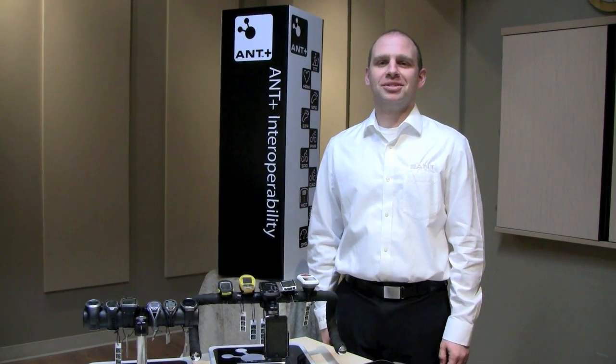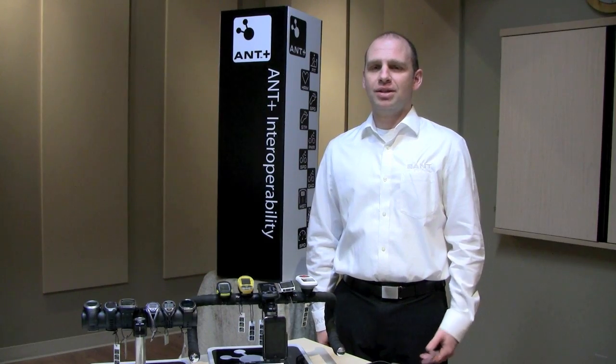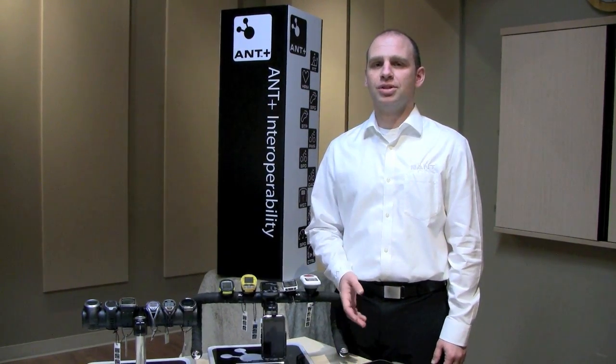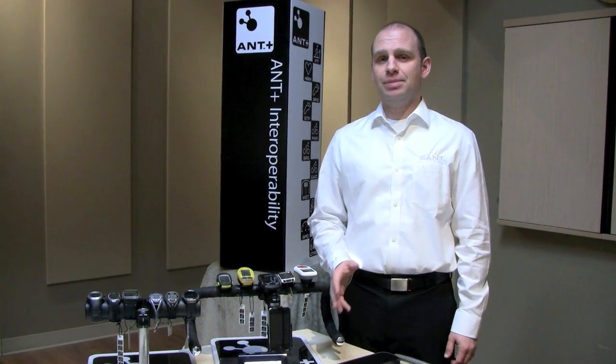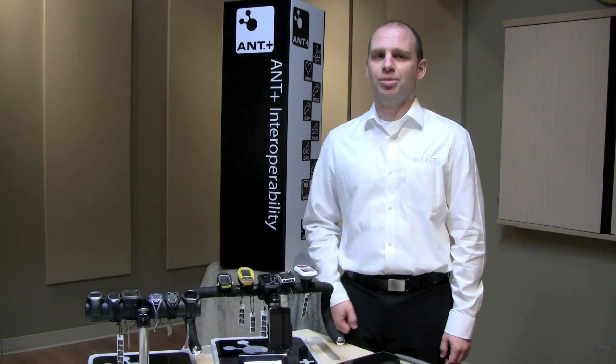Hello. We have great news. Today, ANT+ and Texas Instruments announced that we can connect ultra-low power proven sensors to an interoperable smartphone and cellular platform. This is the industry's first seamless capture of physical data from ultra-low power sensors to a cellular platform.